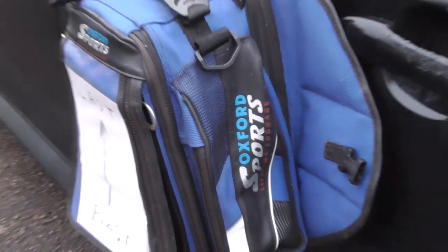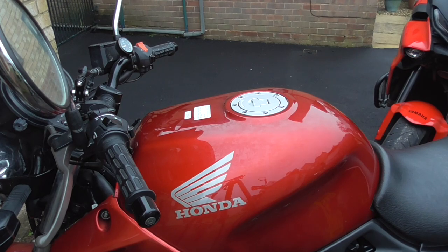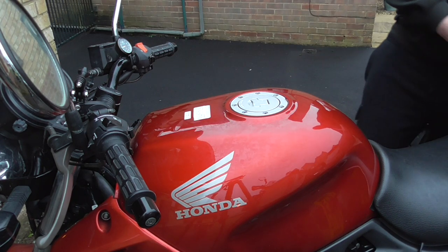It looks something like this, and as you can see it sticks very well to the side of a car. There are a few things you need to be careful of when using one of these. First of all, you need a bike with a metal fuel tank — and by that I mean steel rather than aluminium.